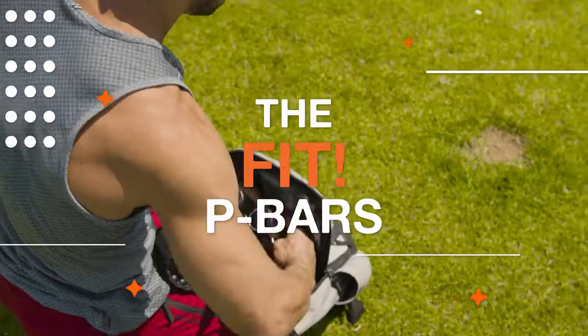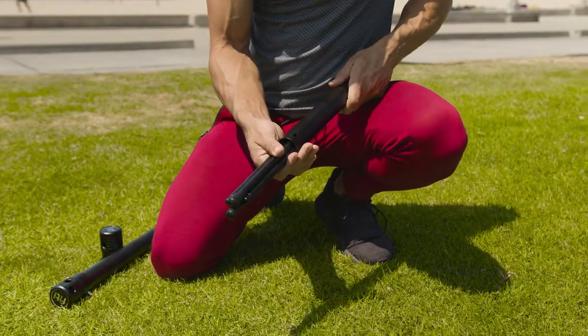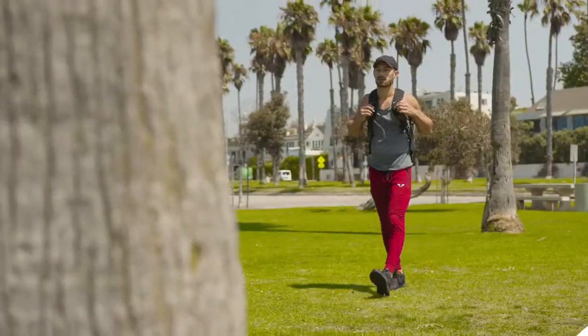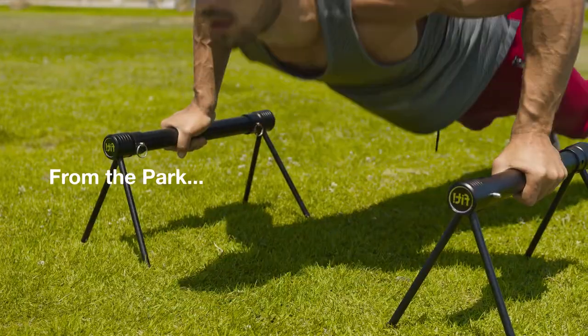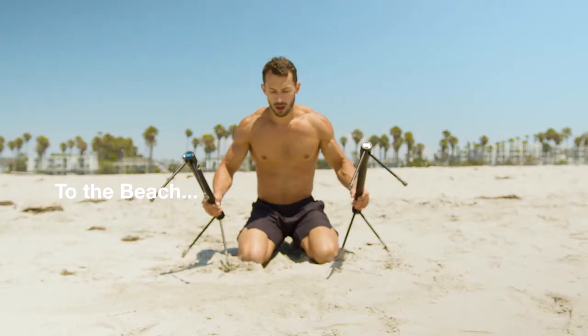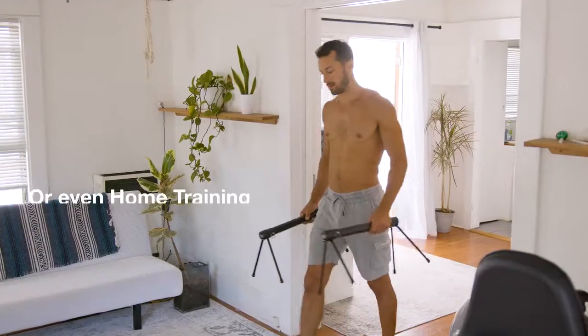Introducing the Fit P-Bars, the world's first parallel bars created to be portable. Take your workout anywhere — from the park, to the beach, or even home training.